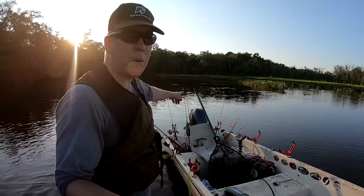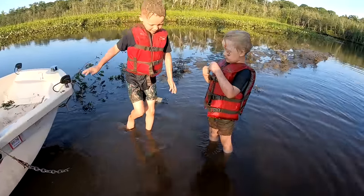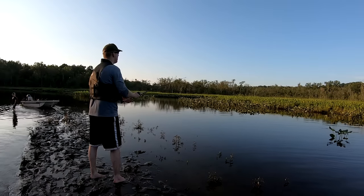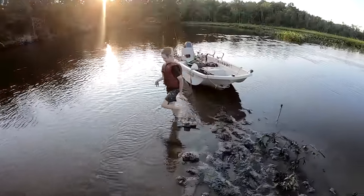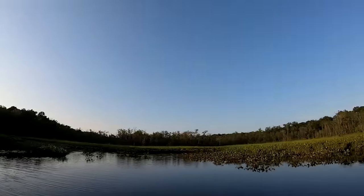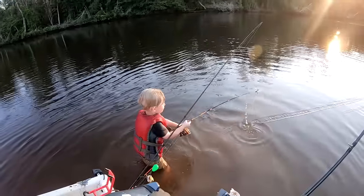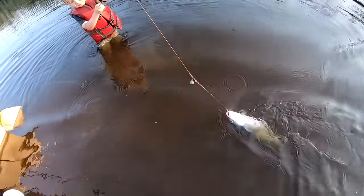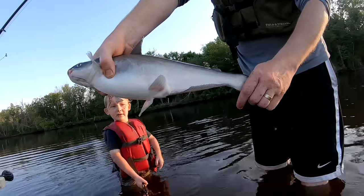I got my rods out there and the boys want me to play with them, so I'm about to get a little wet and muddy. Look at that — you got a fish! Got a fish, look at it, reel it in! Yeah, I bet that's a bowfin. Keep reeling it, keep reeling it. Oh, look at that — good job buddy! Nice blue catfish.